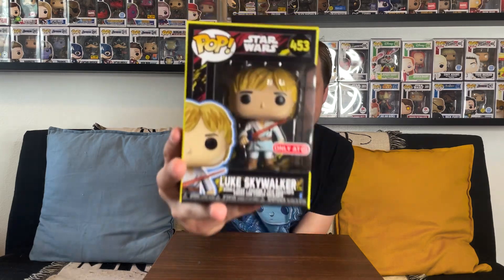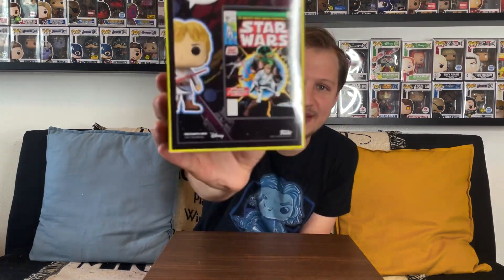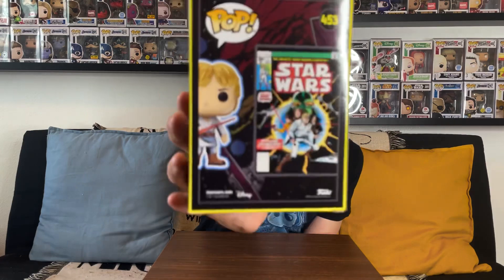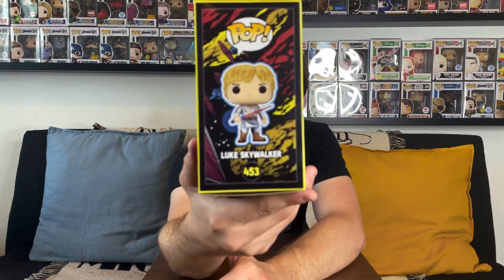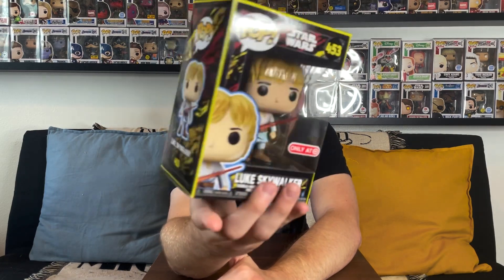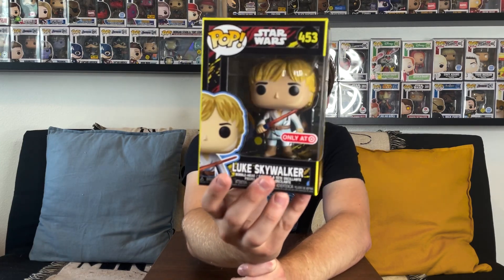Our first one from this line is of course none other than Luke Skywalker. You can kind of tell by the box this is a really cool look — it's actually based off of some of the 1980s Star Wars comics. On the back we see that comic book back from the 80s; it says July 1980 Star Wars number one, and you can see the colors represented on the box which looks great. I love when the box has some of that great box art.